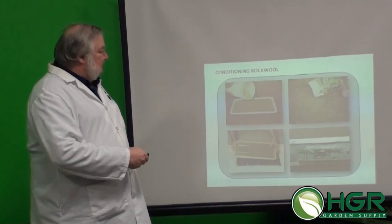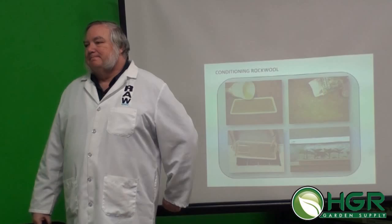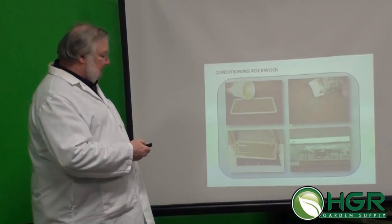The seeds have everything stored that they need to start — all they need is plain water, because they stored all the minerals and carbohydrates needed to get started. But once you see those first true leaves, at that point they need a little fertilizer. Epsom salt is magnesium sulfate, one of the elements that plants need. Magnesium is the central element of chlorophyll, so you'd want to have that. This brings us to improving rooting.